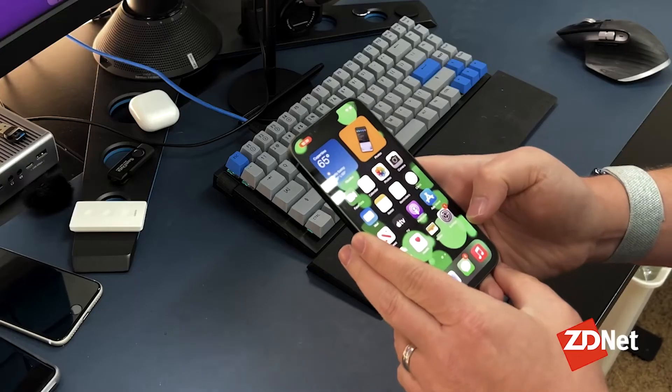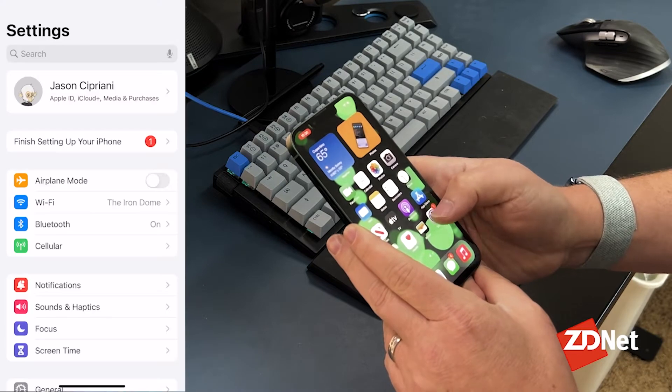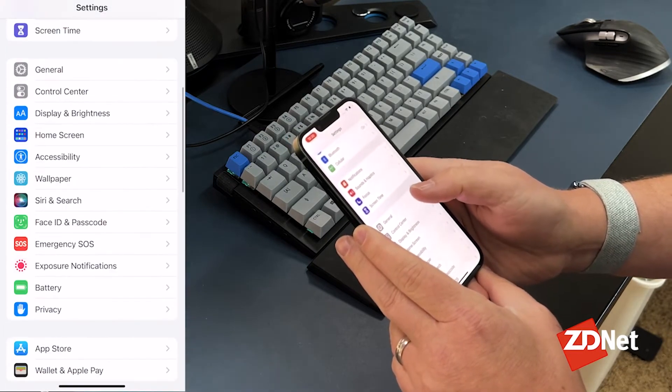Apple has actually made this really easy in iOS 15. There used to be a few extra steps, but now it's streamlined and can be done with just a few taps and a few minutes of your time. I'm going to open the Settings app and tap on General.